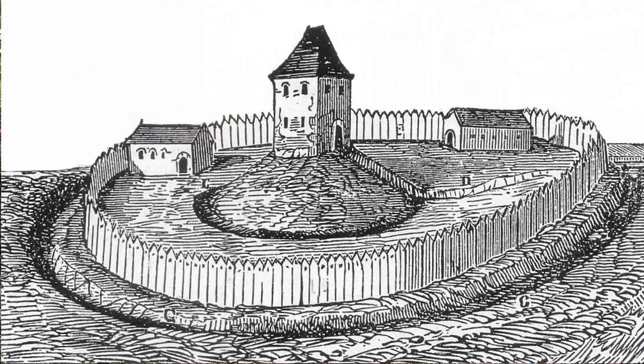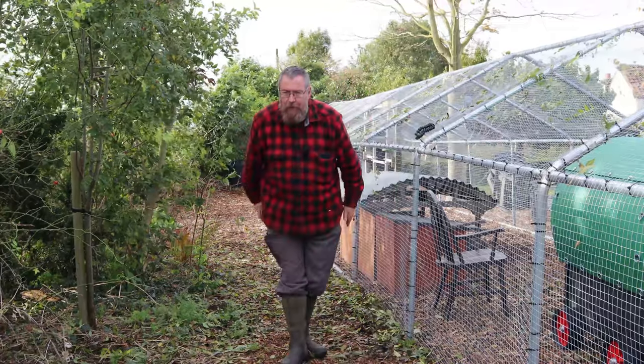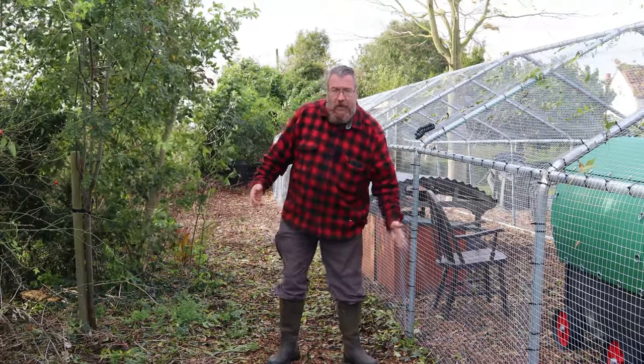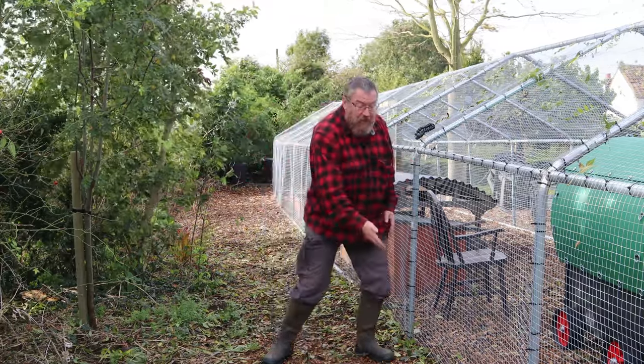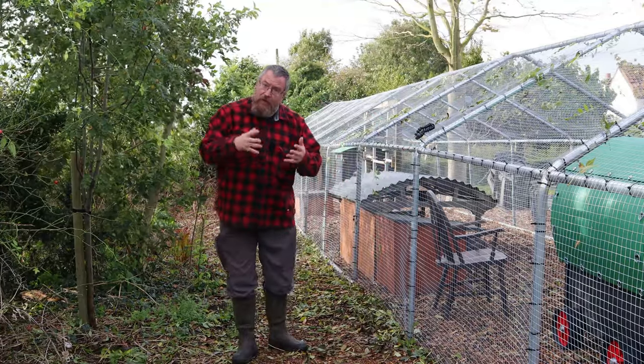Let's talk about security. In reference to chickens, we're going to talk about Norman Motte and Bailey castles — why wouldn't we? A Motte and Bailey castle is a sort of inner keep with an outer perimeter wall. Here we're going to put an outer perimeter. We've already got good defences: well-meshed walls and a skirt that comes out, which should prevent any creature walking up to the wall and digging easily underneath. But they could still dig further out — that could happen.